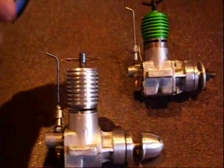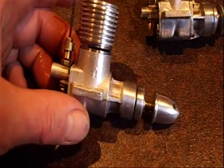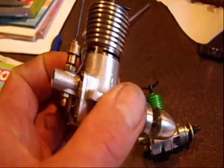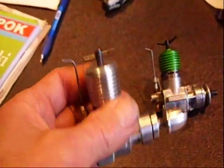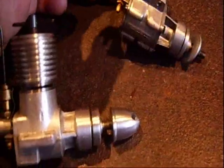Hello folks. I just want to show you the MK12B. It's a Russian engine, 2.5cc, rear disc intake. And it's actually an attempt to copy the famous Webra Mach 1.